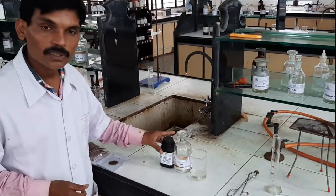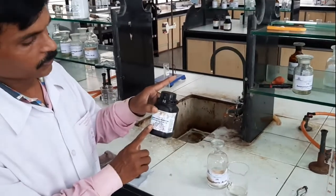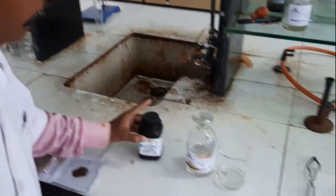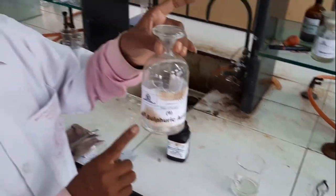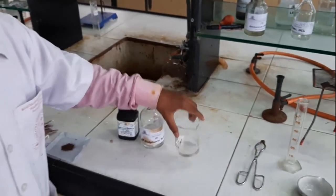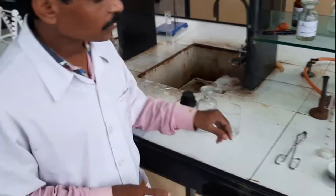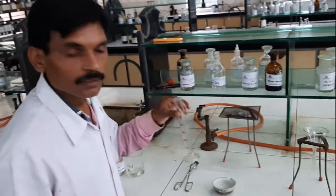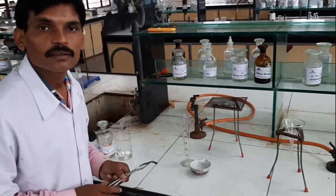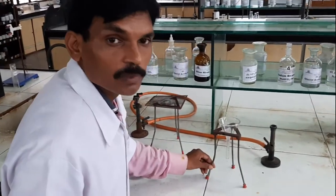As per our requirement, we require iron metal powder, dilute sulfuric acid, and distilled water. This is our chemical requirement. Similarly, we require a measuring cylinder, a porcelain dish, a pair of tongs, and a filtration assembly.